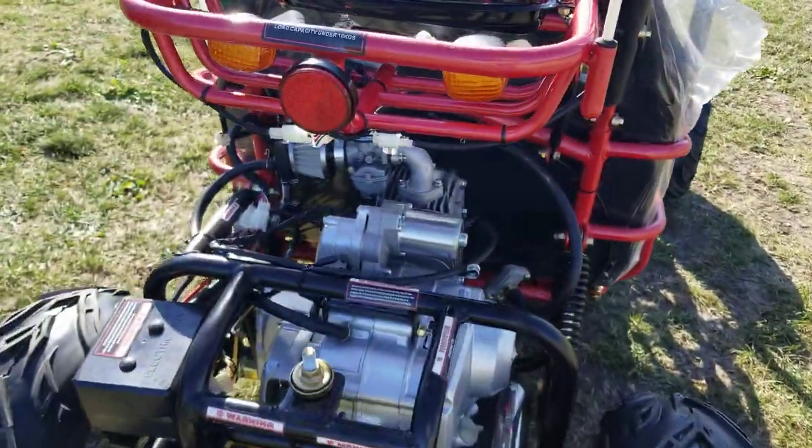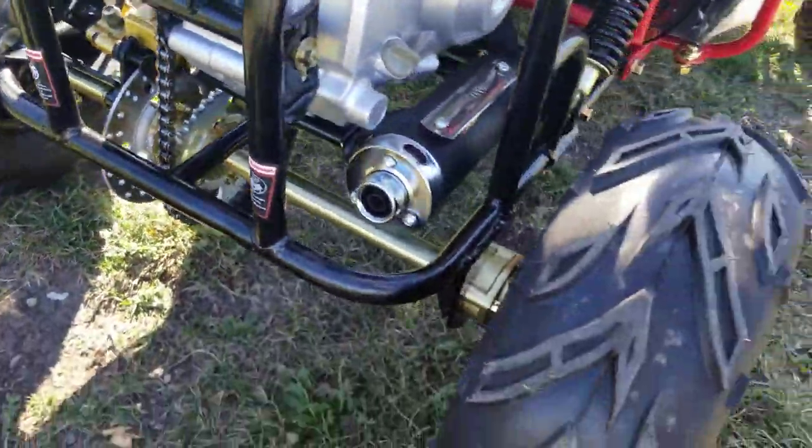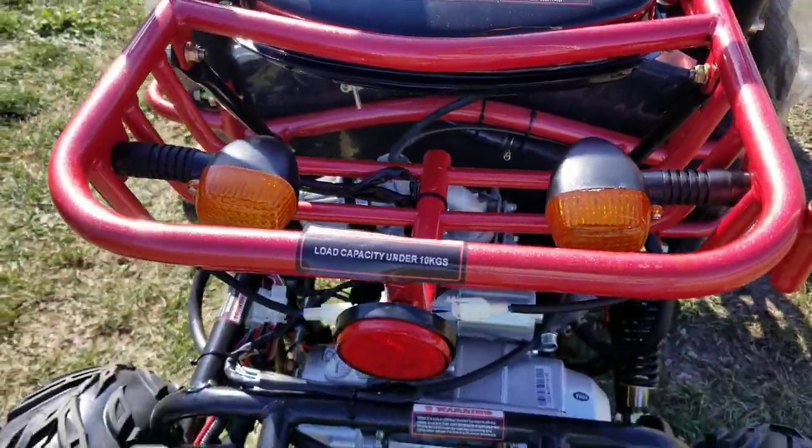Along with the brake lights — we'll show you that right now. It also has disc brakes in the rear, four-stroke motor, electric start. Your brake light in the rear, then your turn signals.